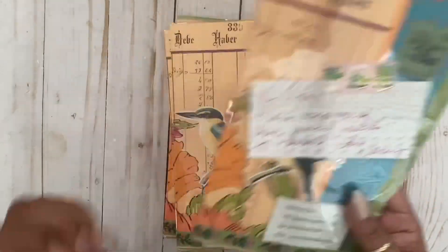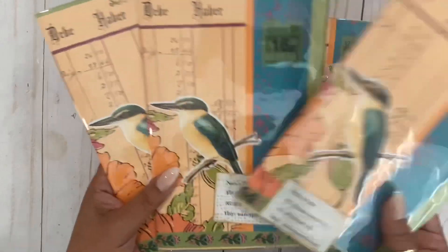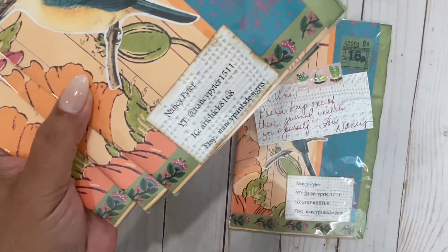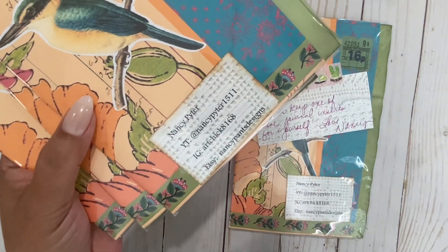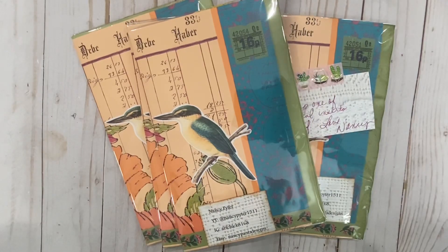Thank you so much Nancy. I am so excited to open this, but look at her little insert pages — how adorable! And here is her social media so you guys can check her out. Make sure to follow and subscribe.